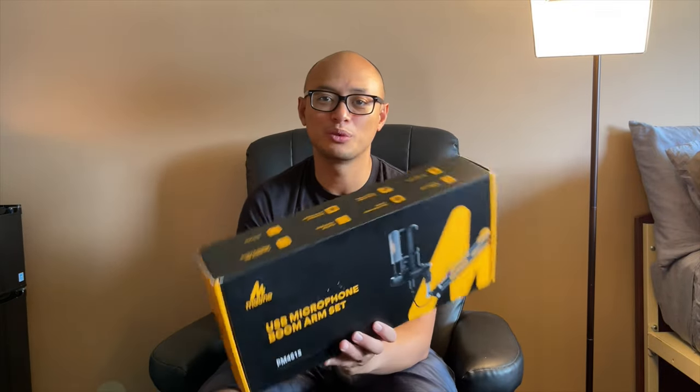Hey guys, welcome to my very first unboxing video. Today we are going to unbox the budget setup — the Moana USB microphone boom arm set.